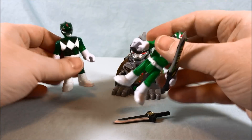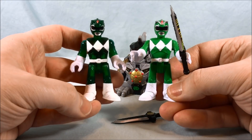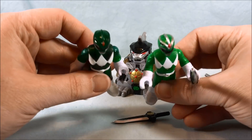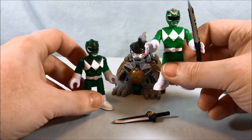You can see the difference between the two Green Rangers — they're pretty much identical except for the translucent plastic. He obviously doesn't have the silver painted on the top either, which I tend to like better, but that's just my personal preference.